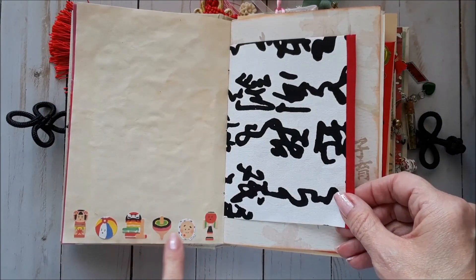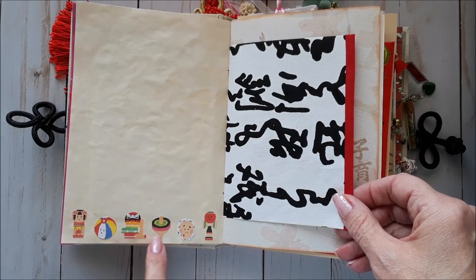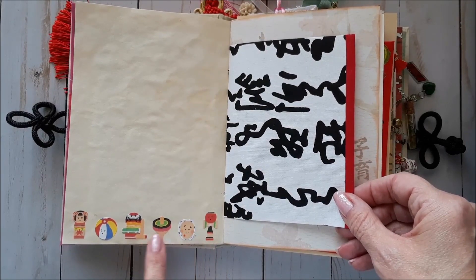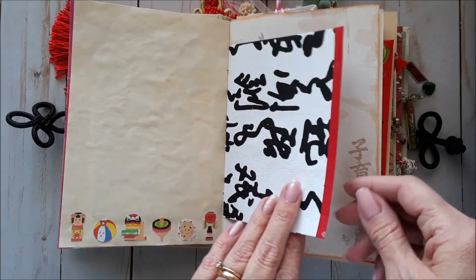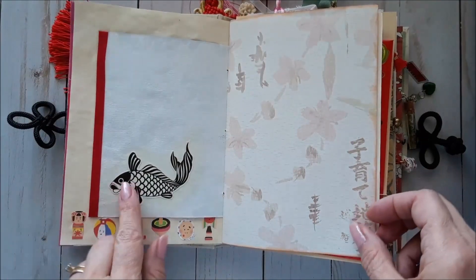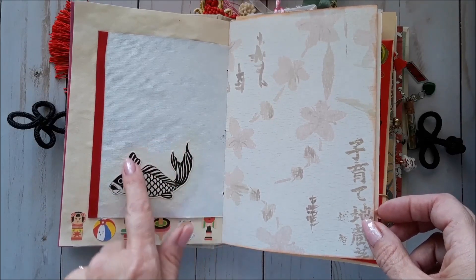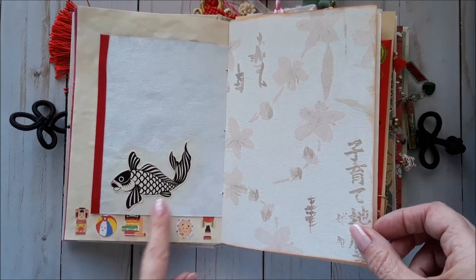There are a couple of pieces from the game through here. I love these little stickers — they're Japanese. I got them at a scrapbook expo from Alton Crafts. The owner is, I believe, Japanese, and he just had a few little Japanese packages of things, and these stickers were one of those. This fish is actually from the dust cover of the book. I loved it so much, but I didn't like the rest of the cover, so I just cut out the fish and Mod Podged him here.